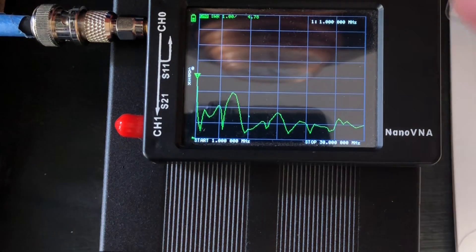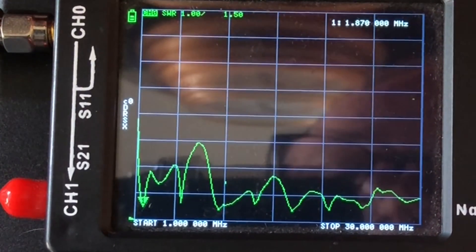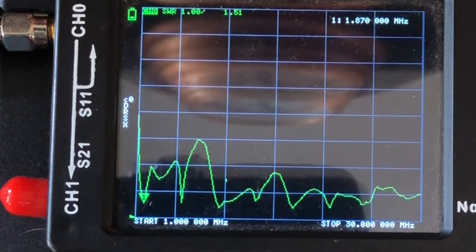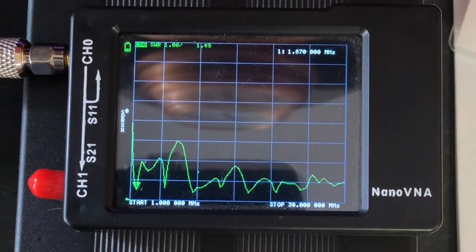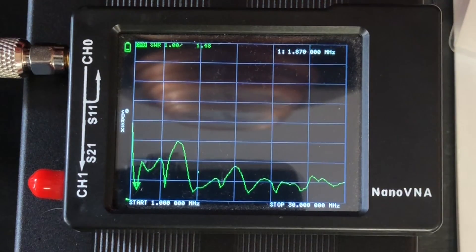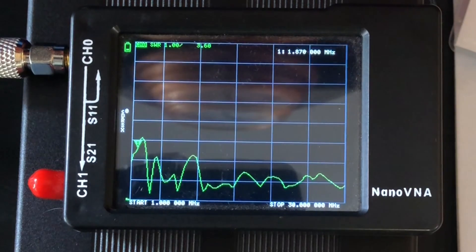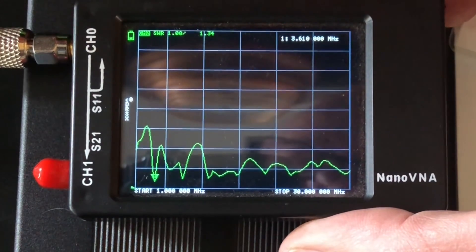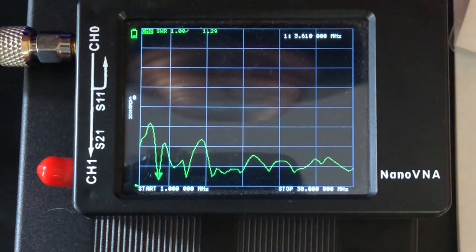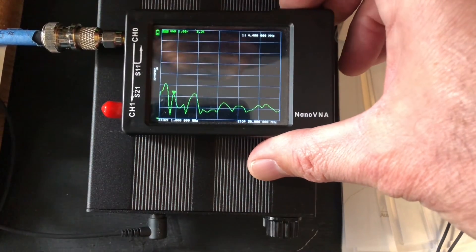This antenna is supposed to be resonant at 1.8 MHz. Scooting down to 1.8 MHz, we've got a 1.5:1 SWR — a reasonable SWR, below 2:1, so it'll get me on to Top Band. Switching off the magic switch takes us back to being an end-fed half-wave for 80 meters. Scanning across to 3.5 MHz, at 3.6 MHz we're at 1.32:1 — nicely resonant on the 80-meter band.